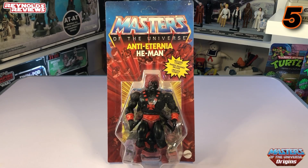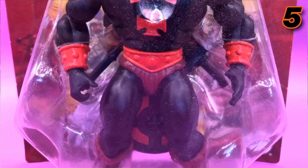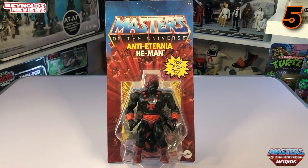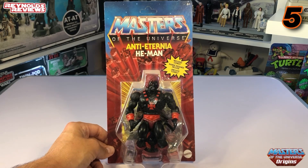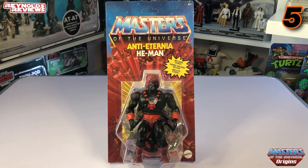In at number five for me is Anti-Eternia He-Man. I've got to admit, when this guy was released I generally didn't really know anything about him. When it comes to MOTU Origins, I generally only collect figures I recognised from childhood. But when I saw this guy, I thought — who would not want a black and orange He-Man? I just think he looks so awesome: all black-skinned with his orange features, white and orange eyes, and black and orange weapons to match. I just could not resist how he looked. A good colour scheme on any figure appeals to me a lot of the time.